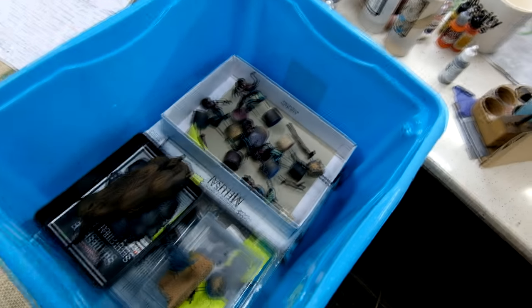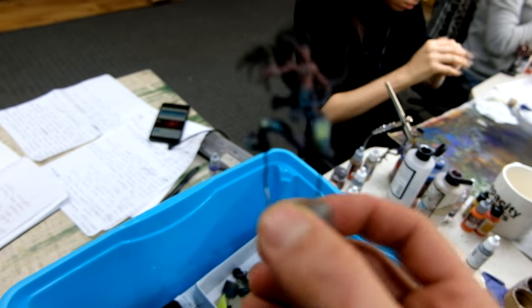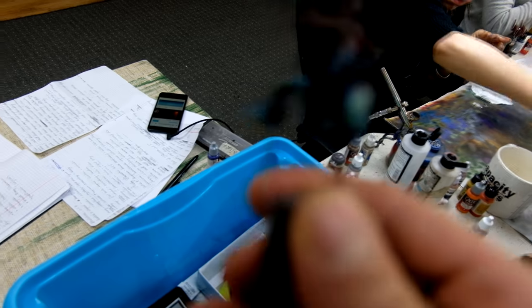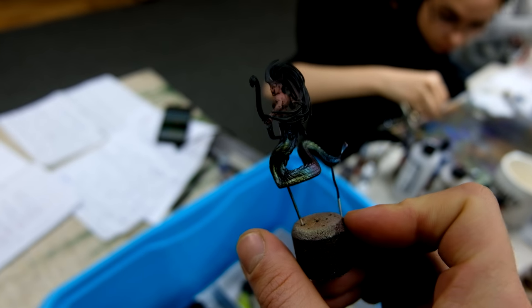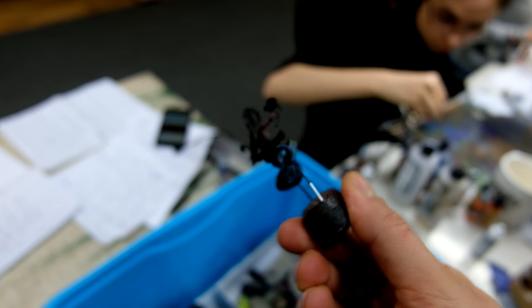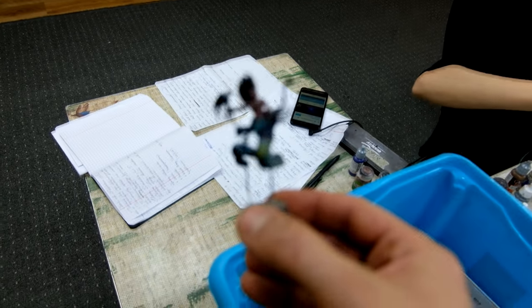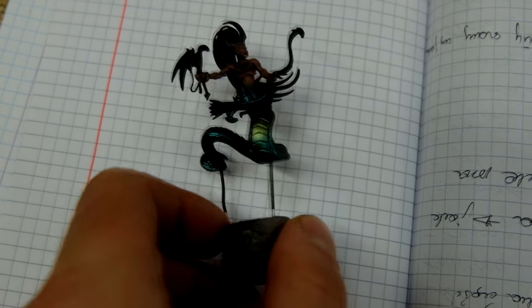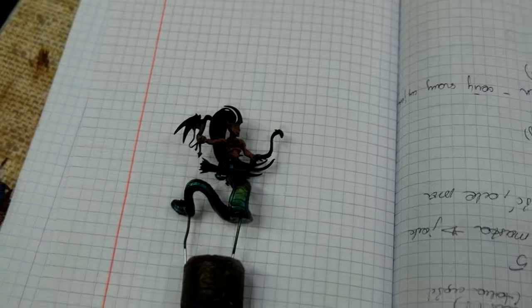Over here Natalia is working on various stuff from different games, but mostly Age of Sigmar. Over here the Elf ladies with snake tails — they have some Turbo Dork paints, and as you can see those paints are quite awesome, how they reflect color. Really nice colors — it's an early stage, stay tuned.